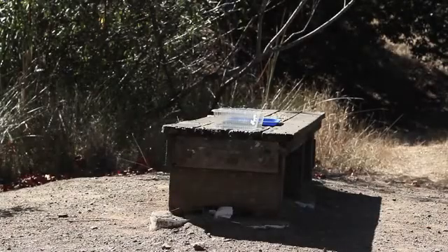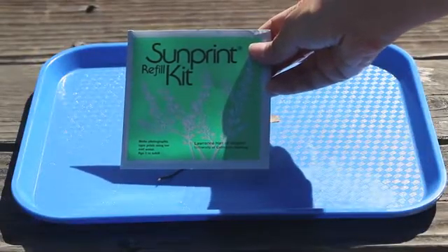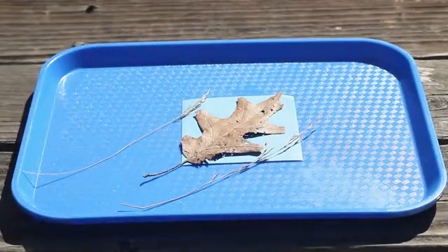In a moment, we'll expose a special kind of light-sensitive paper called sun paper to sunlight, demonstrating what kind of effect the light will have on the paper. Parts of this paper are exposed to the sunlight, but parts are not. A leaf and some blades of grass are blocking the light from hitting parts of the paper.